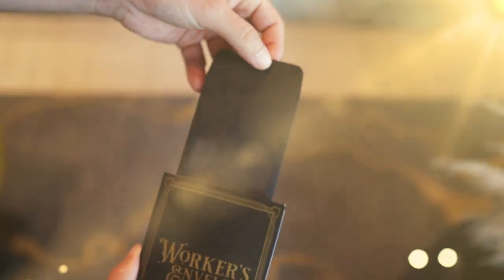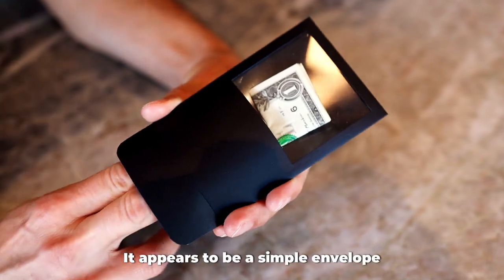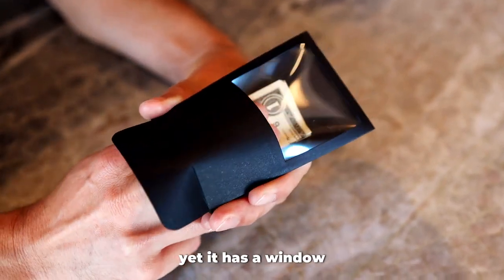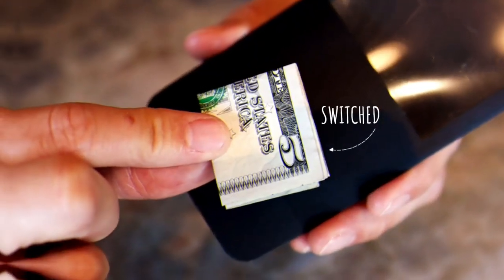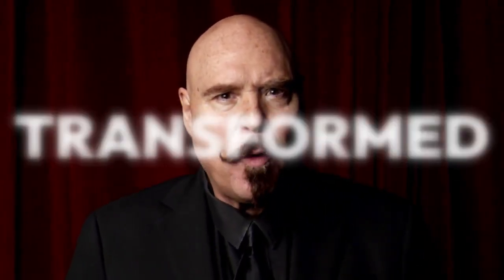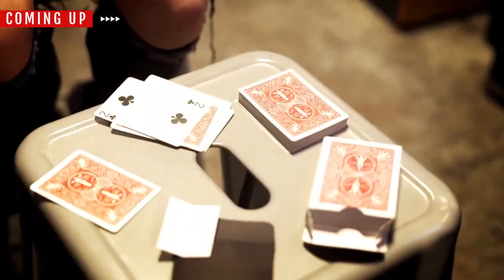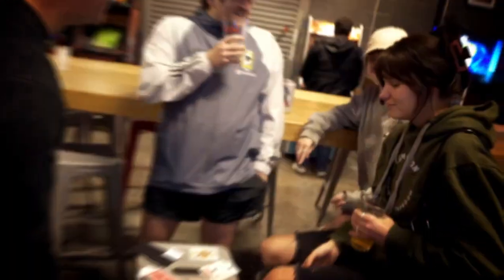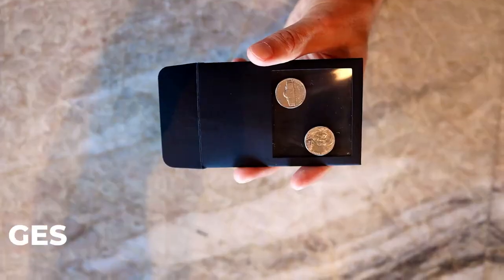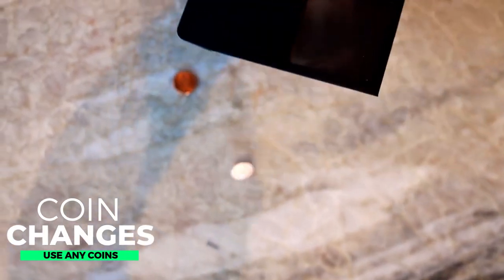The Worker's Envelope is an amazing tool for mentalism or magic. It appears to be a simple envelope, yet it has a window that means a card, a billet, a dollar bill — almost anything that will fit in the envelope — can be peeked, switched, transformed, or changed. It allows you to focus on presentation because its secret does the work for you.